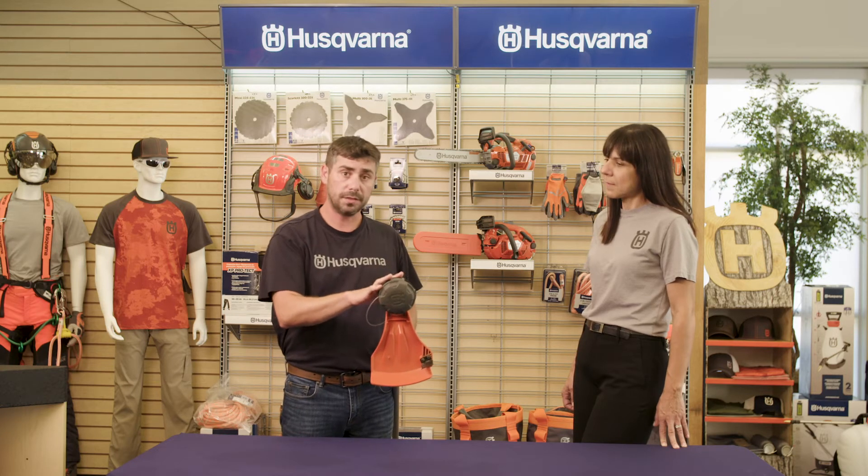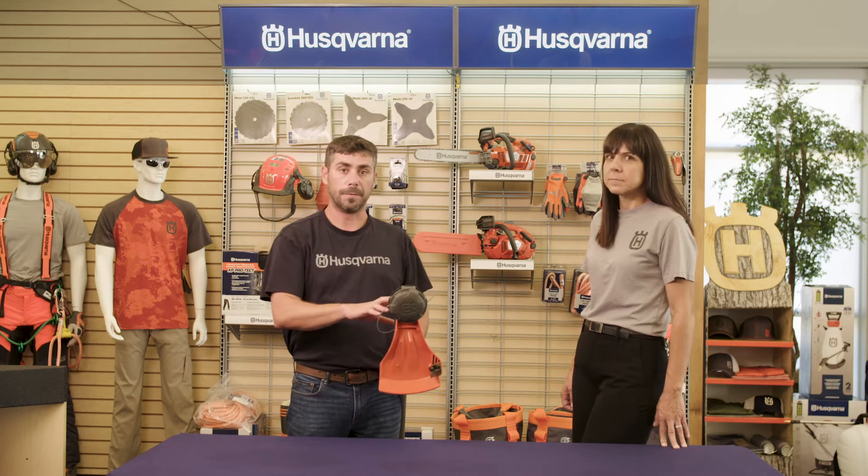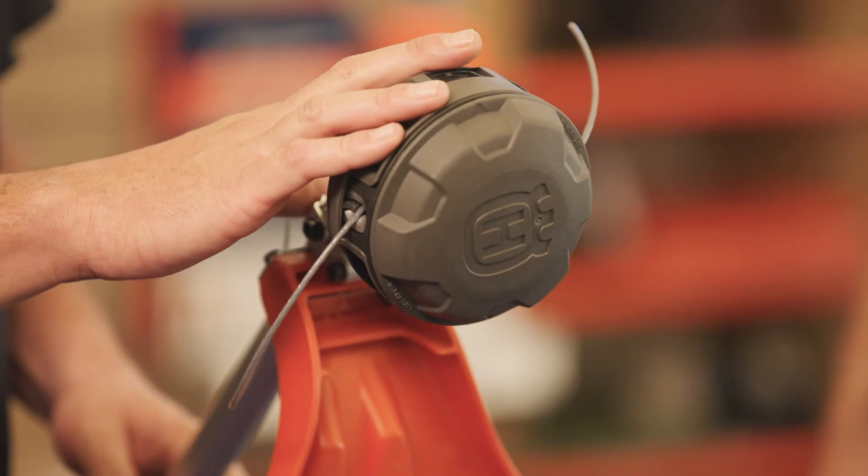Reload in seconds, no disassembly required. A couple other cool things about this trimmer head: it is equipped with a large knob that is easy to turn and requires fewer rotations to load the line. The trimmer head holds 25% more line than our T25 — that's 22 feet of 095 trimmer line. The trimmer head is also semi-automatic bump feed, which allows for efficient line feeding while trimming.